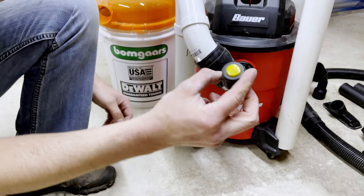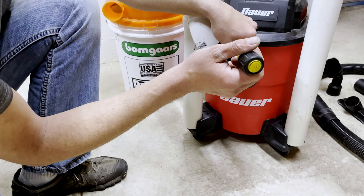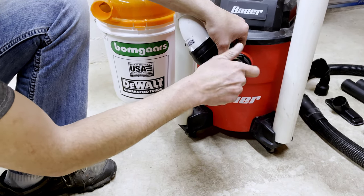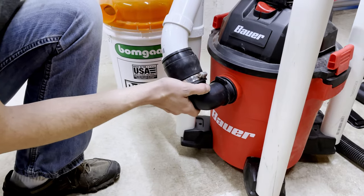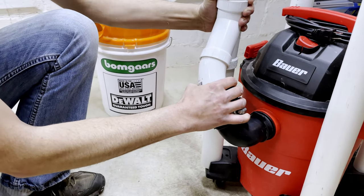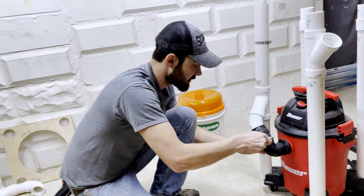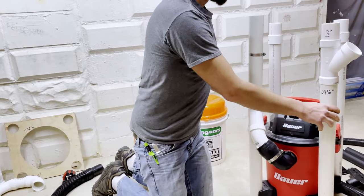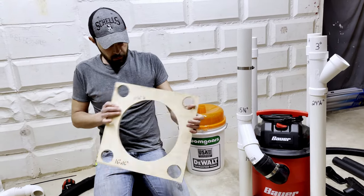You'll need a 5/16 nut driver — almost all hose clamps are 5/16 and they're almost always yellow. Tighten that up, but you don't have to go crazy with it yet — just get it somewhere in the ballpark. Don't force anything; everything fits in there really nicely when you get it all lined up.